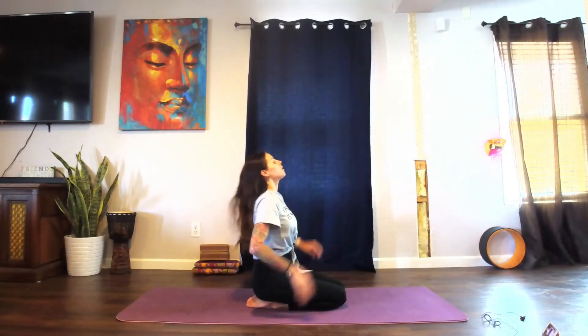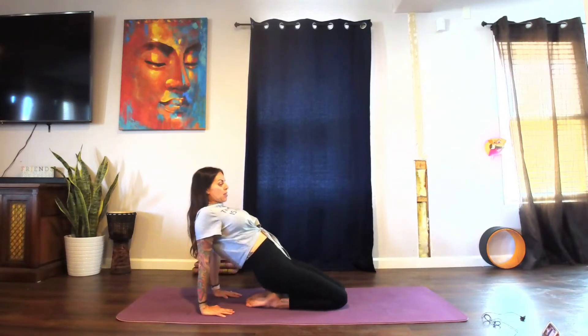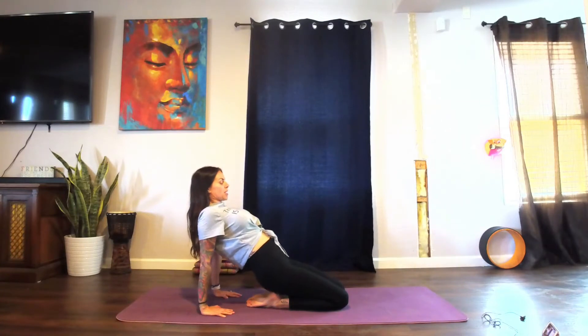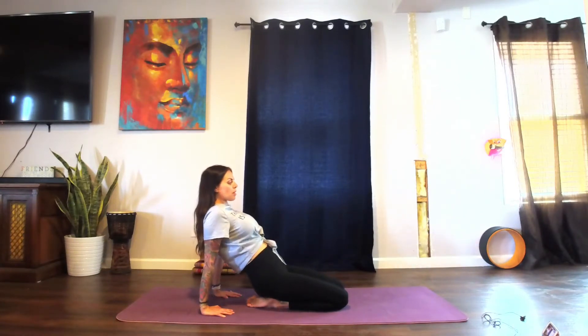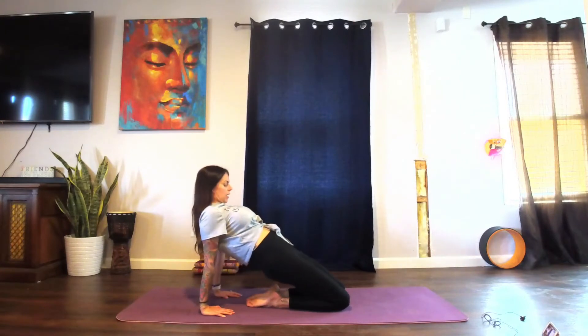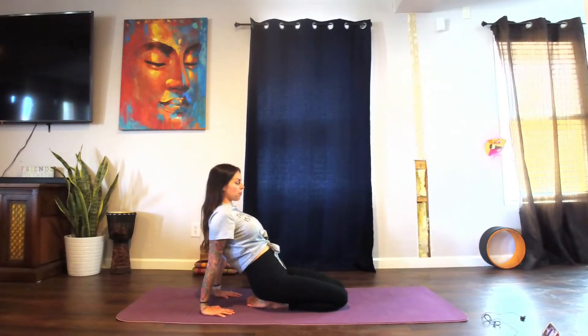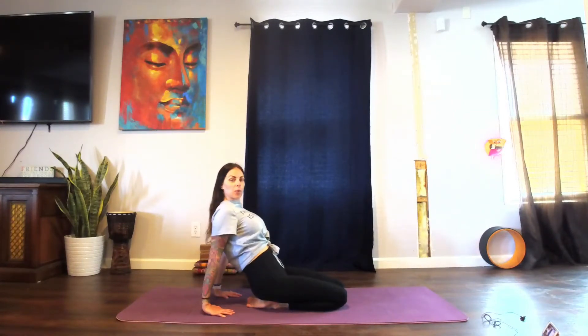We're going to start sitting on the feet, bringing the hips down onto the feet. Hands behind the back, fingers facing inward, start to lean back. We lift the hips up a little bit and then back down, sending them back up, just moving with the breath a little bit here. Back down, inhale press them up, and exhale bring them back down again. Inhale up and exhale down.